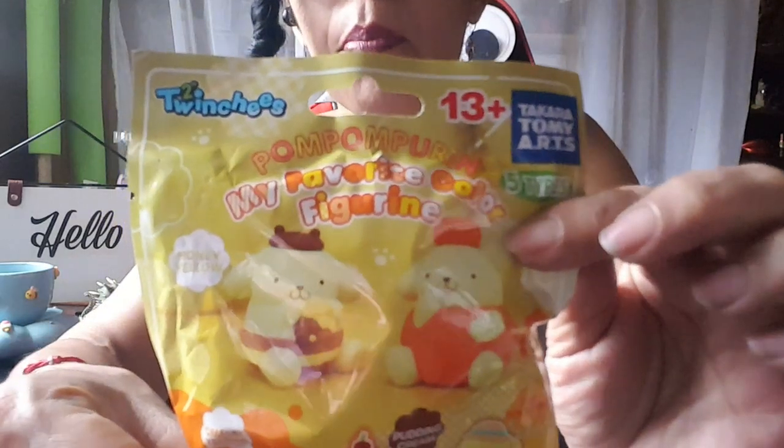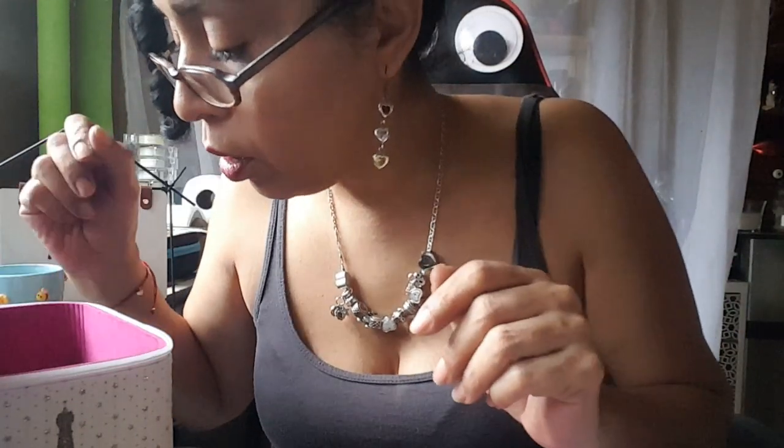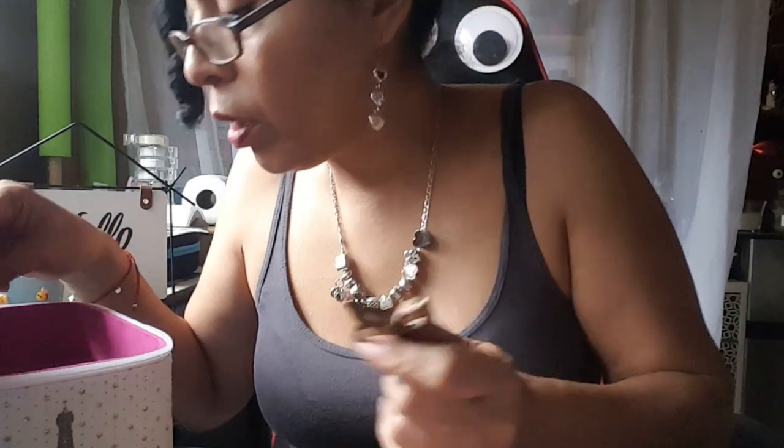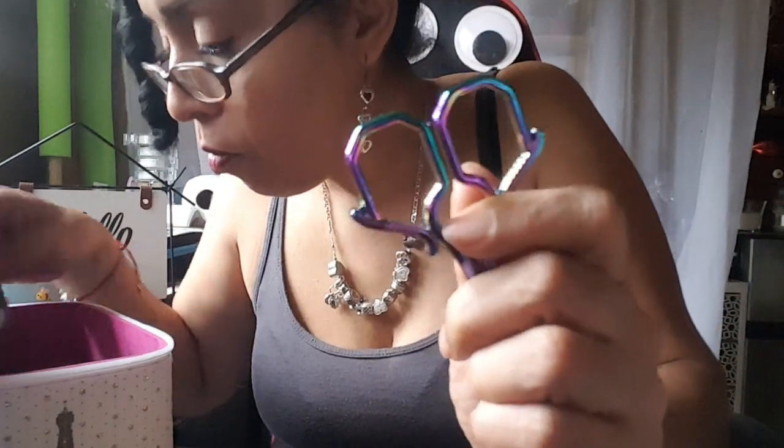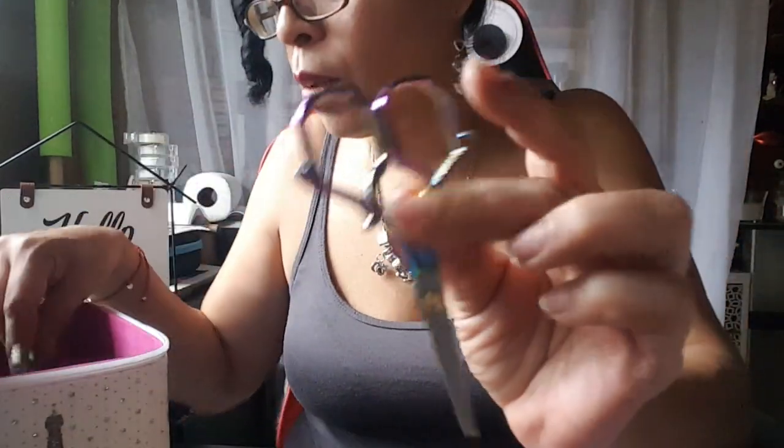I'm going to fidget with the camera a little bit more. So instead of facing completely to the table, you can actually see it this way — it's much better. I'm going to start off with Pum Pum Purin. I have a little case — I need to get me a case for scissors. I have my favorite scissors here. I think I'm going to use this one. I have not used this one at all. Isn't that cool?